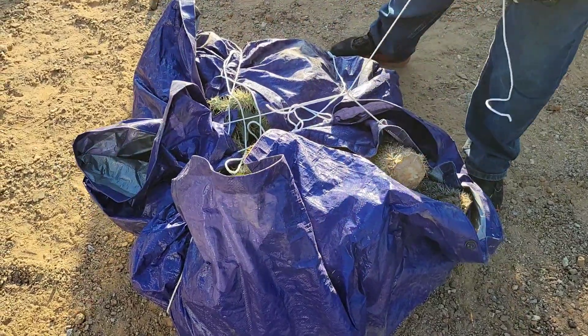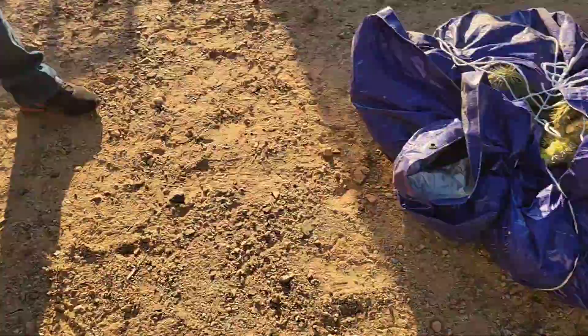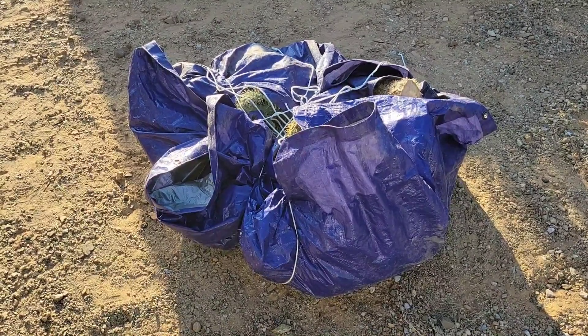We got a lot of cactus to take down today. We already got some in there - this one's not as tightly bundled as the other one, but there's a bunch of different cactus in there. This one was just a cholla, and that's what we're trying to focus on in this video - removal of this stuff.